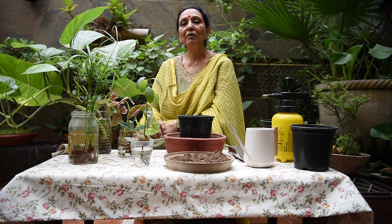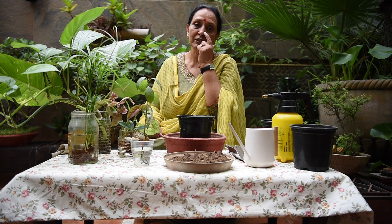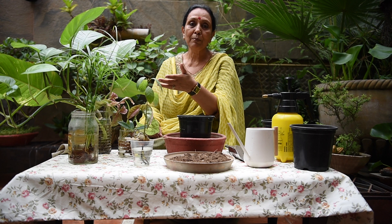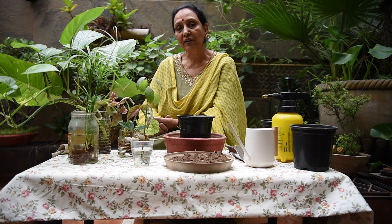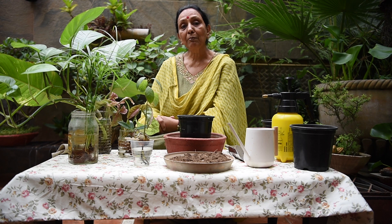So how do we transfer it to the soil? In today's episode, friends, we have propagated in the water — so how do we transfer it to the soil? When you propagate in the water and the leaves — you can see —